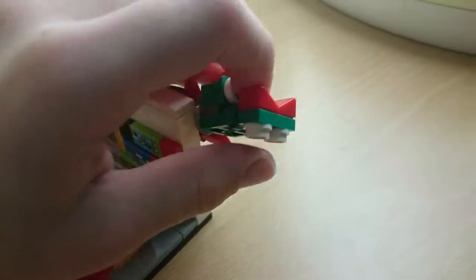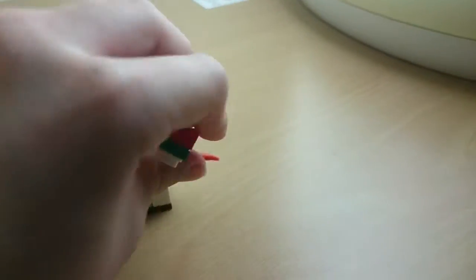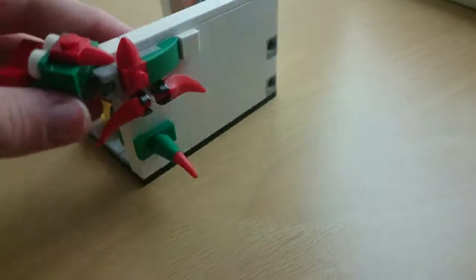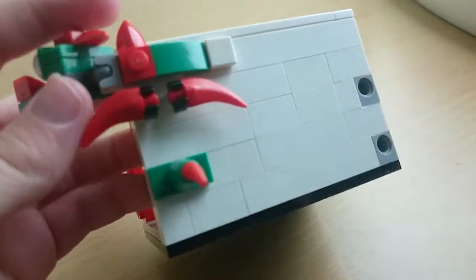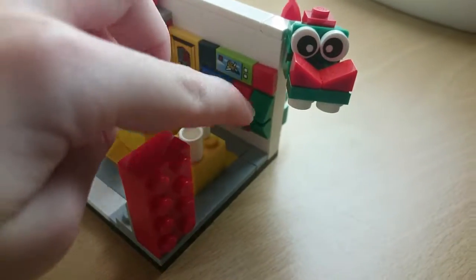It looks a bit weird like that, so I just kicked it off the display for a second. Let's move him back to his original position — coming through the wall. He has his wings, a little bit of his body, and really just his tail, like it's going through.